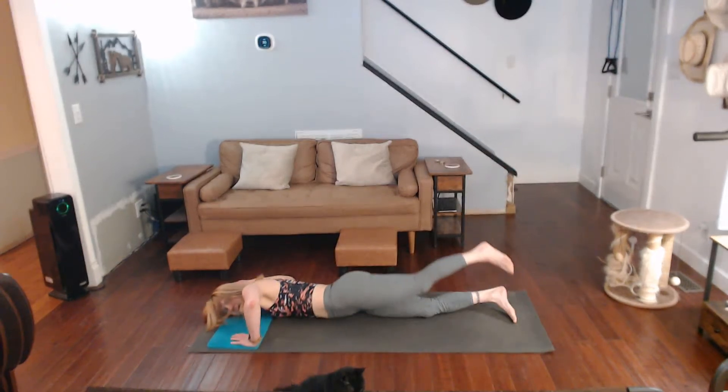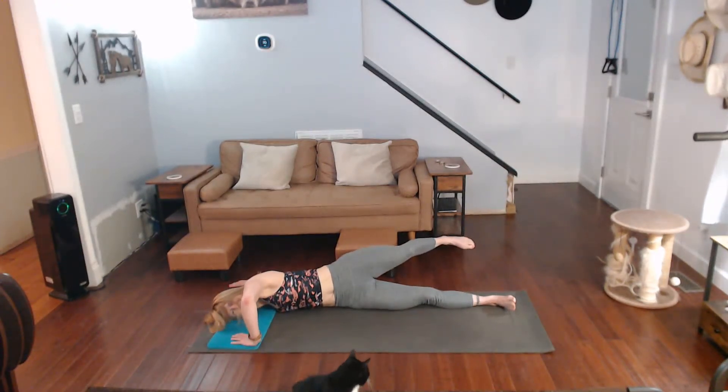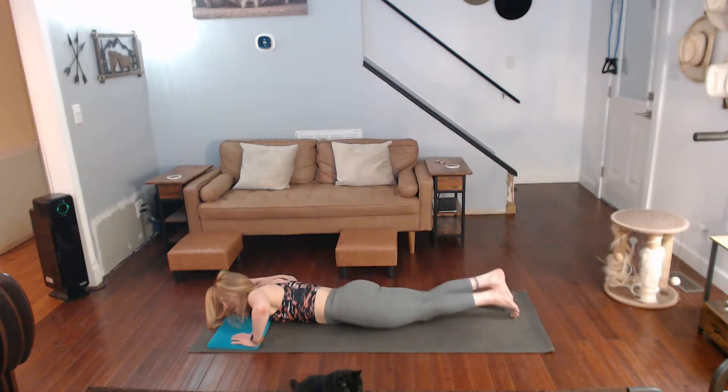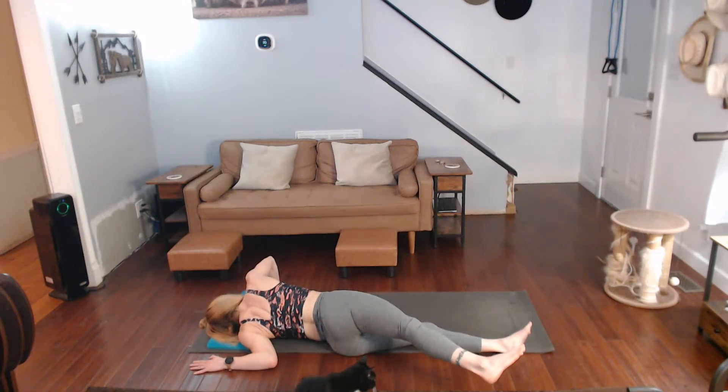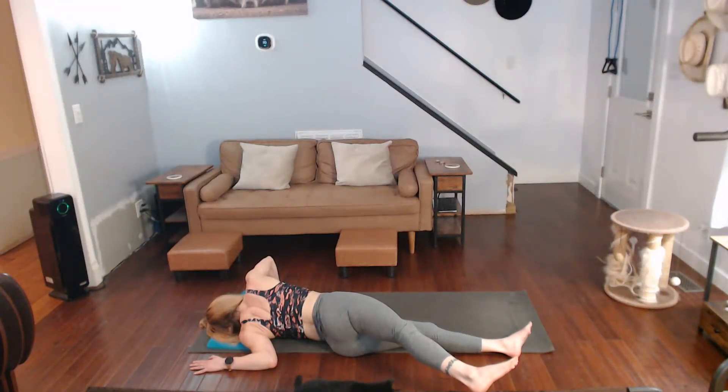All the way to the mat, arm is out. Shoulders are tight from everything and all the work we've been doing — and that's worked out. Take it to the other side and do that.